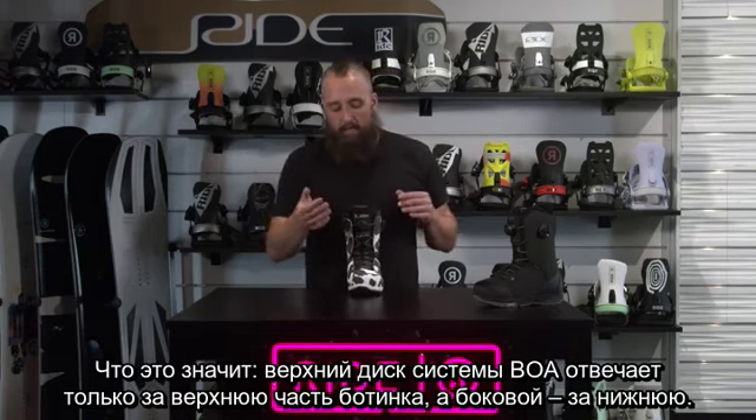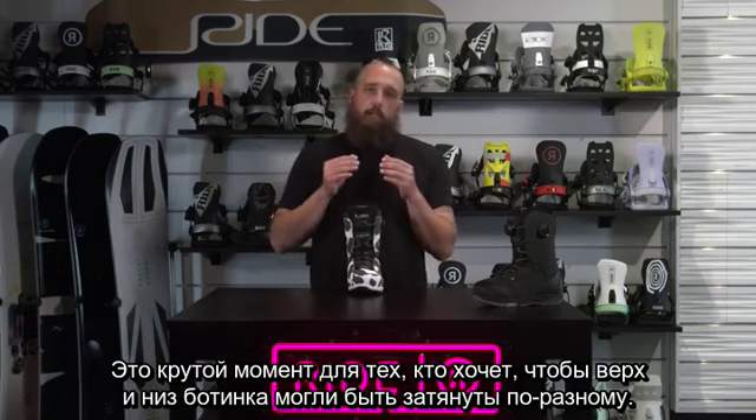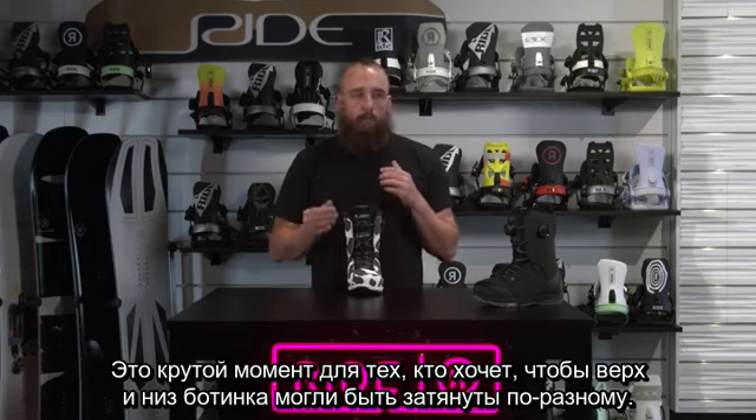What we mean by that is this top bow here just operates the top of the boot, and the side bow just operates the lower part of the boot. We think this is a good fit for the customer that wants to have a major difference between how tight they want the top of the boot versus the bottom of the boot.